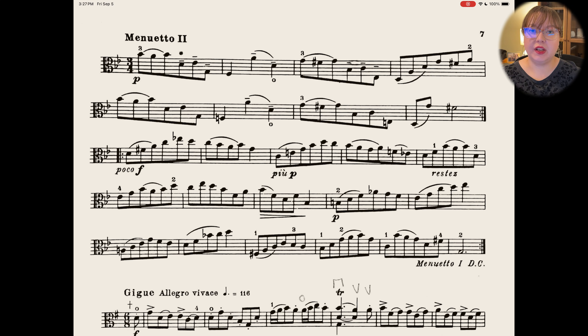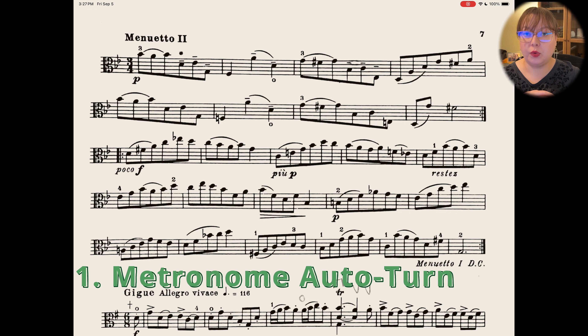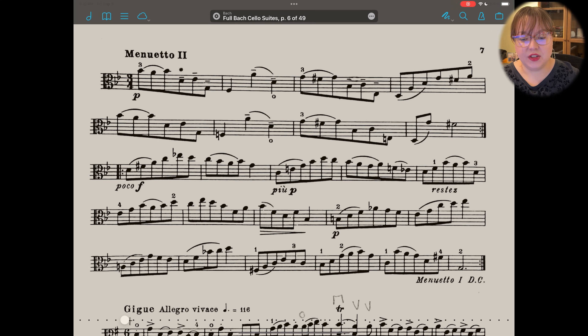Welcome to FourScore on my iPad. I have some Bach Cello Suites open to use as an example today. Our first hidden feature will be all of the advanced metronome options. You can set the metronome number to whatever your piece is, and then set a number of measures that it will play for until it automatically turns the page. This could be really helpful if you don't have a Bluetooth pedal and need to practice hands-free.